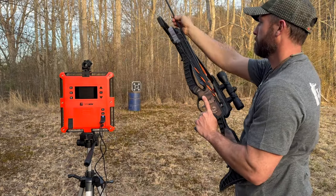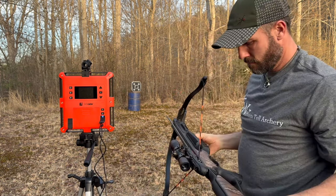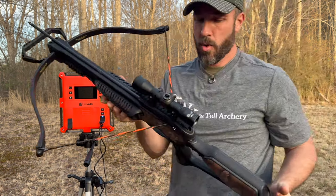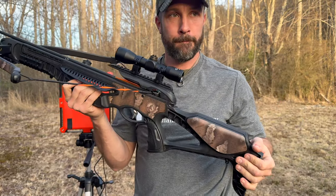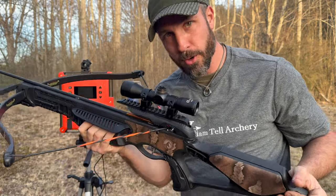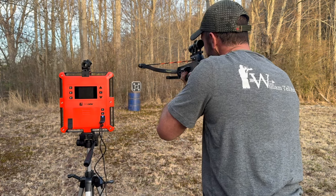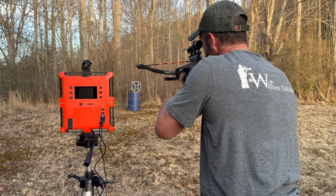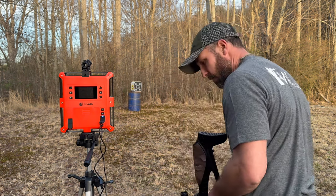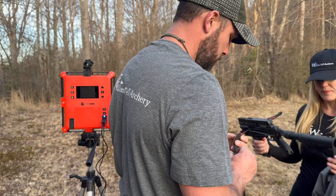We tried to get something as close in comparison as far as draw weight to ours. So, 150-pound draw, Barnett Wildcat crossbow. That's my buddy. We didn't sight in the scope, so it might be off — we'll find out. All right, this is a 150-pound draw Barnett Wildcat crossbow. Let's try it out.